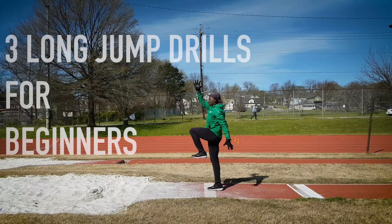What's up everybody? It's Olu. Today we're going to cover three simple drills that you can do to develop your long jump technique as a novice jumper, as someone who's never jumped before, or as a young athlete like if you're in middle school or in elementary school.